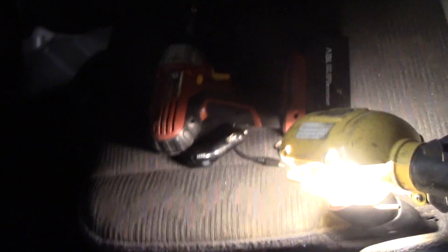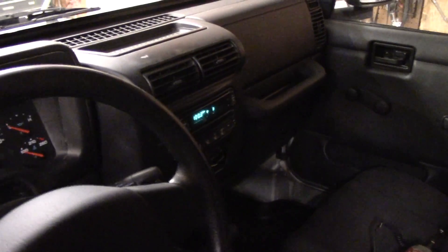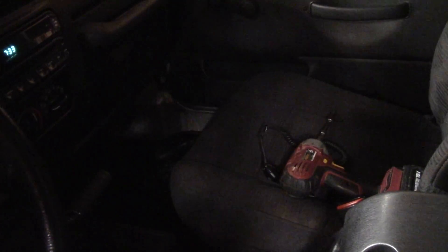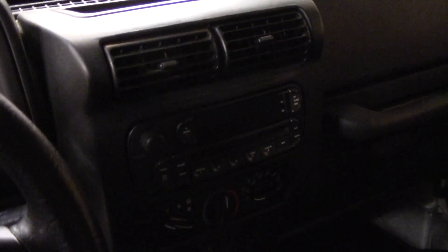Got the bolts put in and the cupholders popped back into place. Now we're ready to try it out. You'll have to take my word for it — it definitely works. I've got the bass turned back up and we've got our factory sound back. This is just the first step in the upgrade series I'm going to be doing on the audio system. I'll be installing a double DIN navigation system and using the metric kit so it looks completely factory. But for now, at least we've got our bass back.